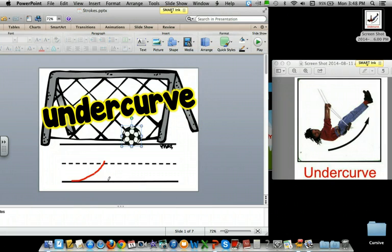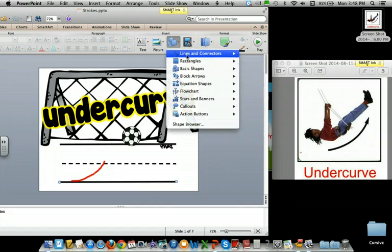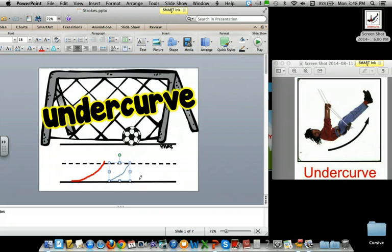Here we go. Under — well, maybe not. A little technical difficulty. Let's try it again. Under, up. Not bad. Under, up. Yep.